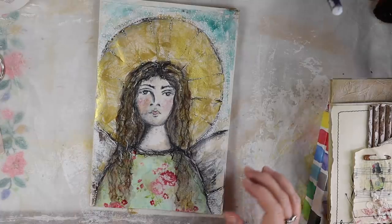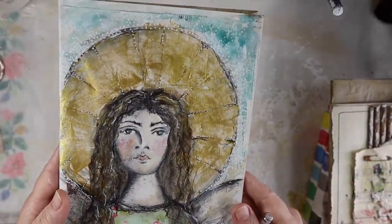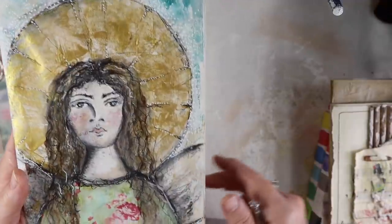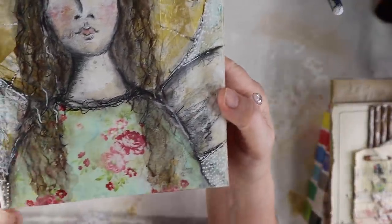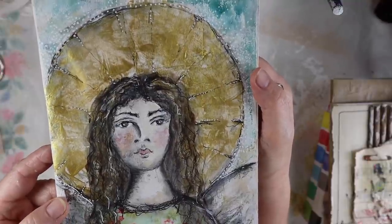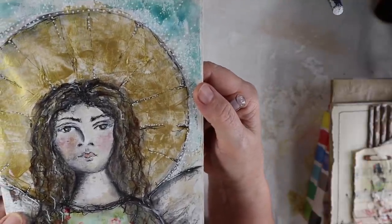After I turned the camera off, I added some more to her with the Uni-ball white pen. I added little dots of light all around her halo and kind of emanating from her halo, then little dots here and on the sides. This is a technique that I learned from Misty Mon — for those of you familiar with her paintings. She does a lot of little white dots, kind of like an aura.